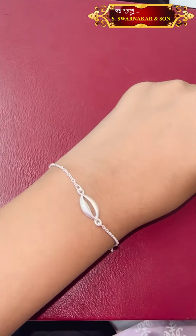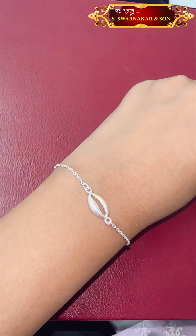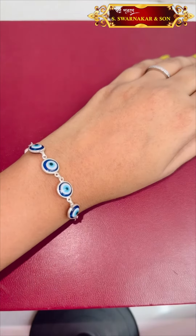I am going to show you the other next one. This is $900 only. Next, I am going to show you the leather bracelet. This is adjustable. The price is $1,300 only.